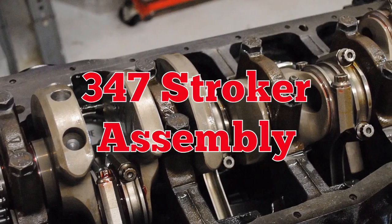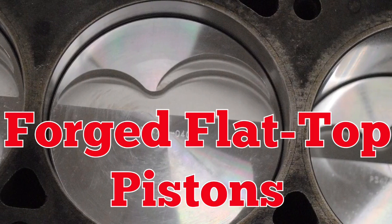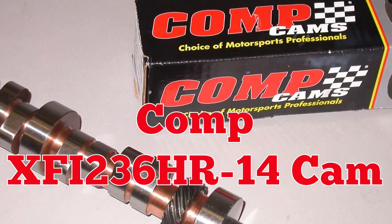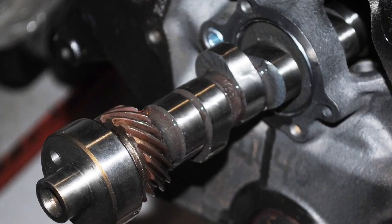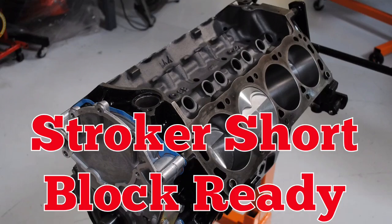We got things started with a 347 stroker with forged flat top pistons and ARP head studs, then added the XFI stroker cam — the Comp Cam was perfect for a 347. Then we added a double roller timing chain, and the stroker short block was ready for action.